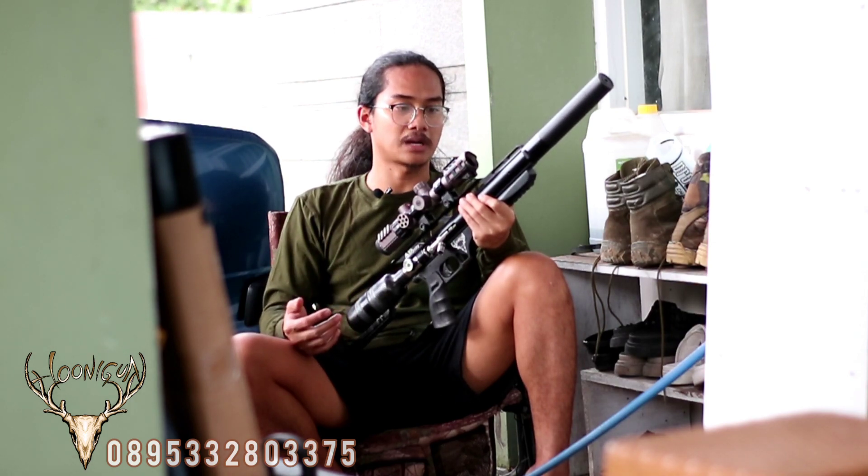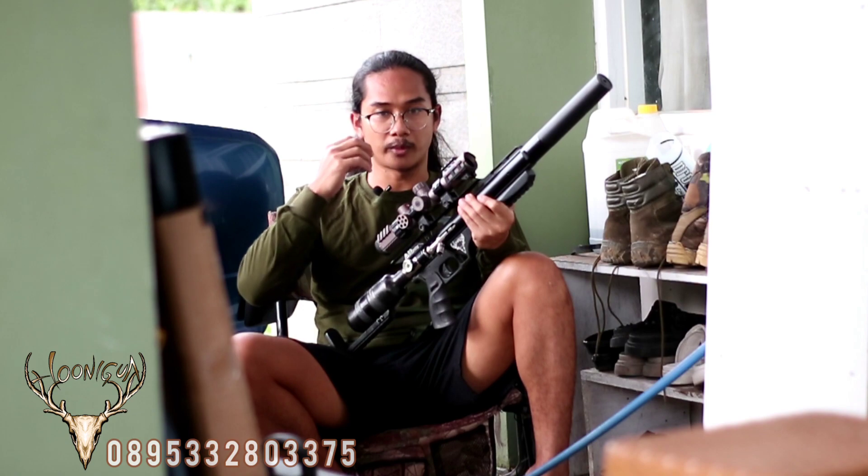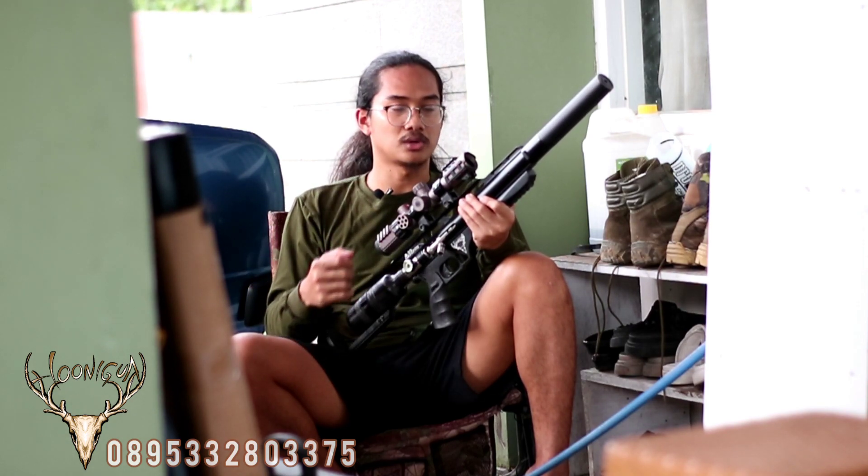Kenapa kita gunakan full alur? Karena memang senapan ini diperuntukkan untuk target-target hewan besar. Jadi kita membutuhkan daya rusak yang cukup lumayan padat, makanya kita menggunakan MH1 versi full alurnya.